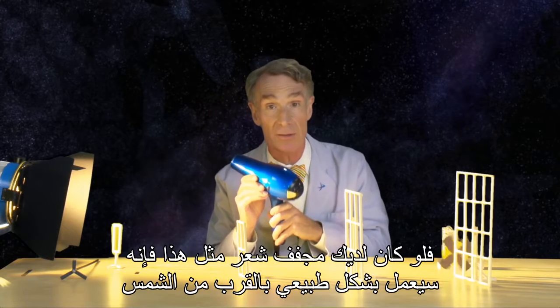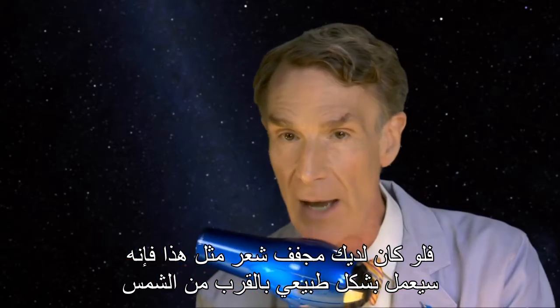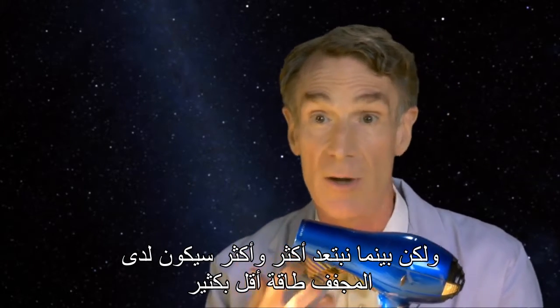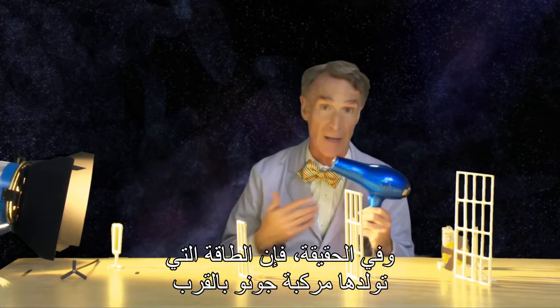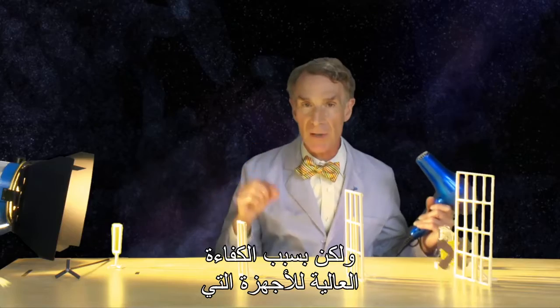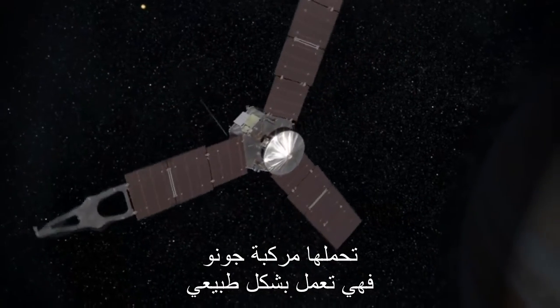If you had a hairdryer like this, it would run fine when it's near the sun. But as we moved out farther and farther from the sun, the hairdryer would have less and less energy available to it. In fact, a typical hairdryer powered by the Juno spacecraft out at Jupiter wouldn't have enough energy to run at all. But because the instruments on board Juno are so efficient, it's going to work just fine.